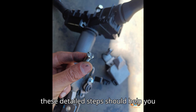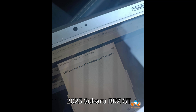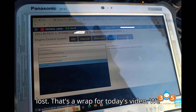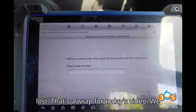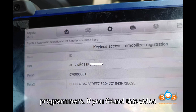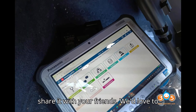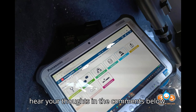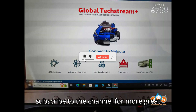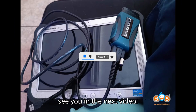Following these detailed steps should help you successfully program keys for the 2023-2025 Subaru BRZ / GT86 when all keys are lost. That's a wrap for today's video. We hope you enjoyed this dive into the world of automobile diagnostic tools and programmers. If you found this video helpful, please give it a thumbs up and share it with your friends. We'd love to hear your thoughts in the comments below. Don't forget to subscribe to the channel for more great content. Thanks for watching, and we'll see you in the next video.